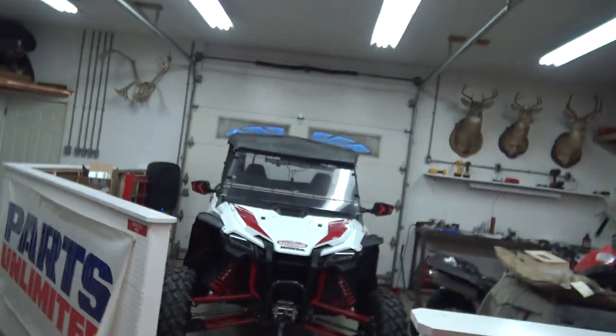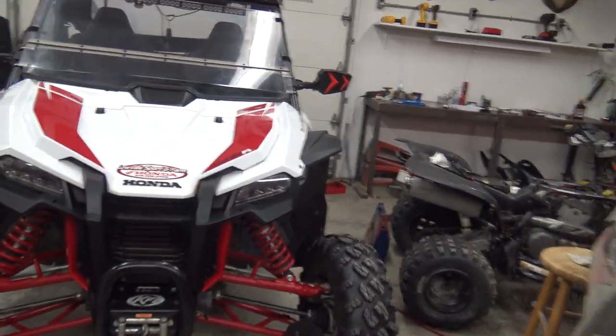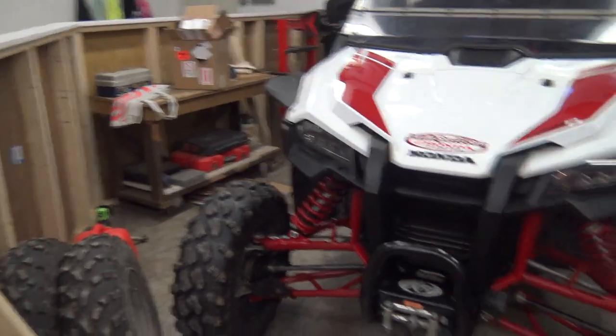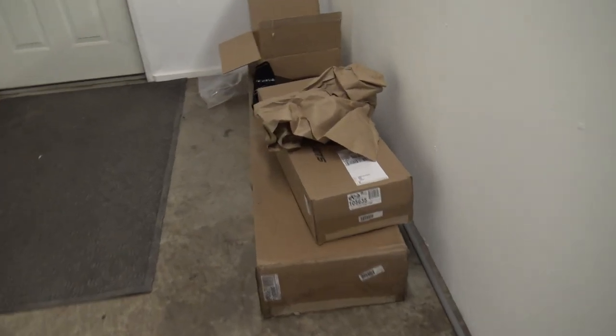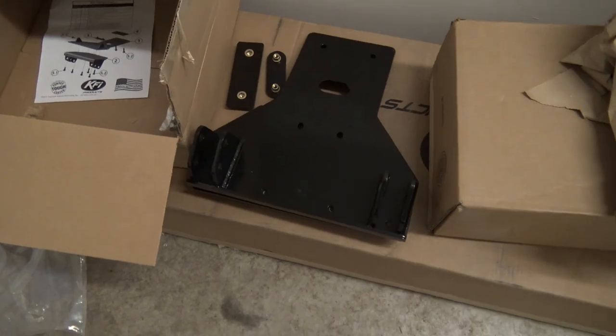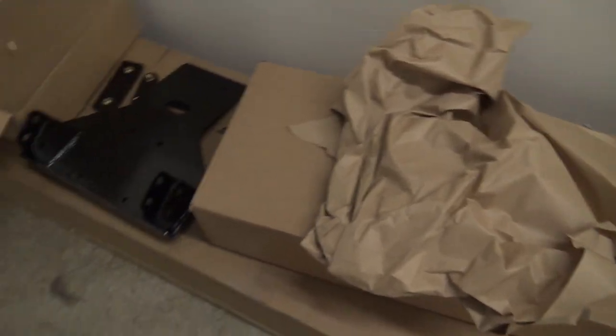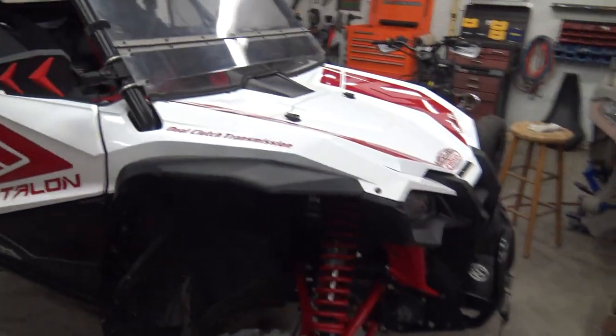Everybody out here in the shop tonight and we have a 2020 Honda Talon. We are going to mount a KFI plow on it — there's the mount bracket. We've got to get the mounting bracket on it and the push tube and then the plow. It's our first plow we're going to install, so we'll see how this goes.